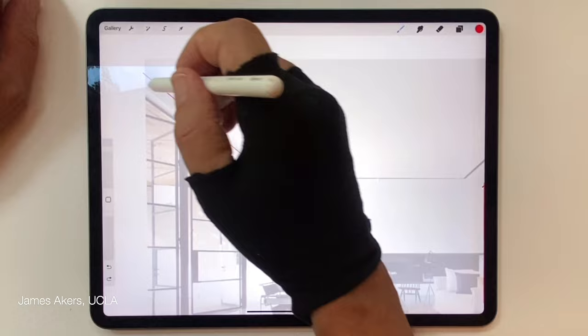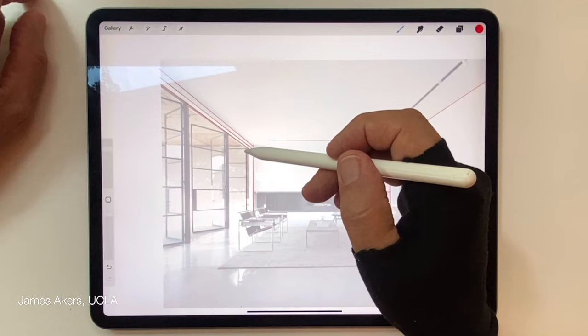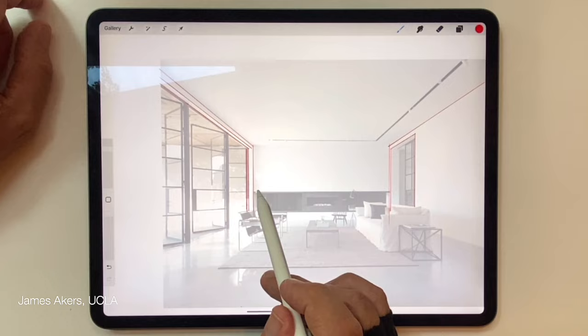Once I trace just the parts I need, I'll switch back to freehand and do my design work. When I go back and develop that design work, I will have that Perspective Drawing Assist in place and ready to make my whole experience much more efficient and my work quicker.